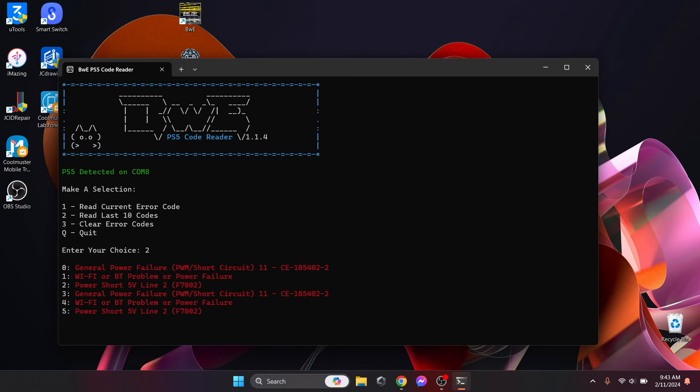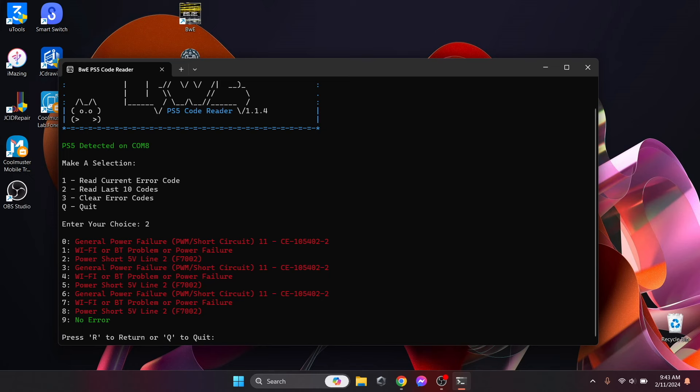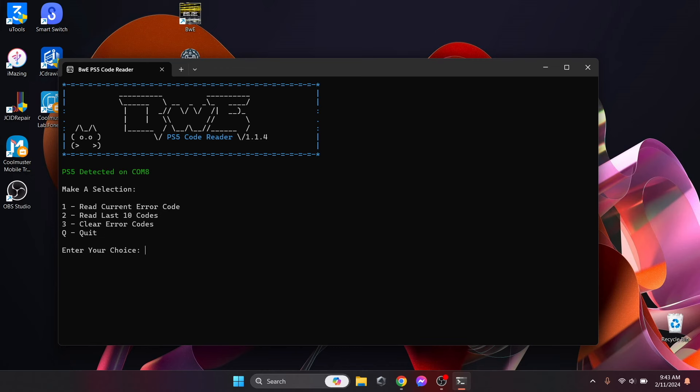The last errors say 'No error.' If we've fixed the power short on the 5V line 2 and the PS5 is still not turning on, all we need to do is click option 3 — 'Clear Error Codes' — to clear the error codes on the console. Let's click Return and then read the current error code. It now says 'No error.'